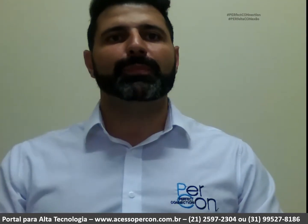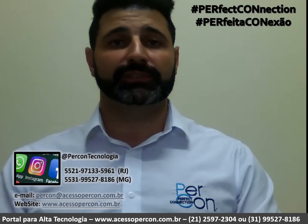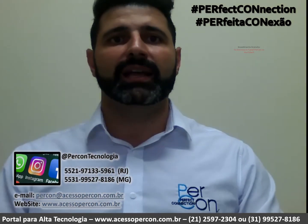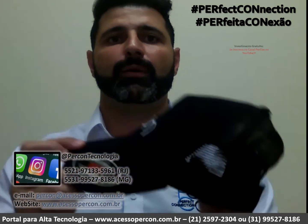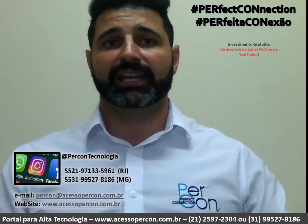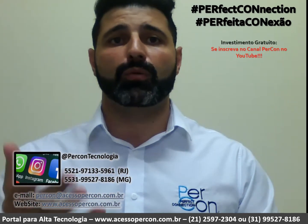Thank you. I hope you enjoyed the video. If you're not subscribed to our channel, please click on the logo that will appear here to the side and subscribe. Please mark the bell to be notified when more technical content like this is available.